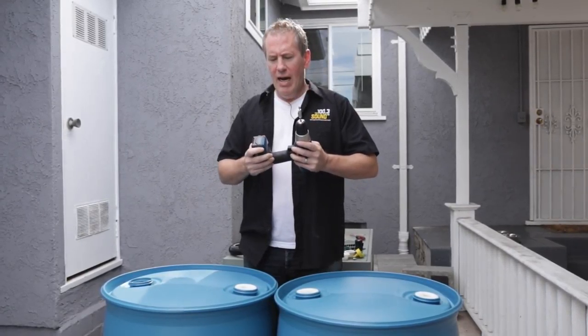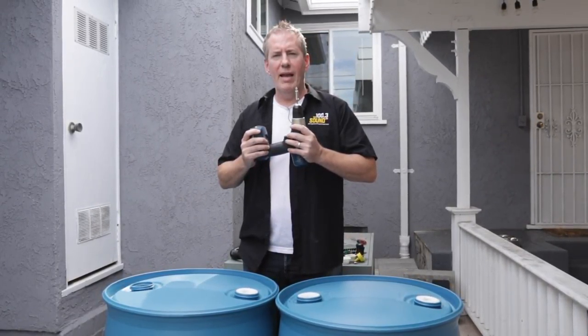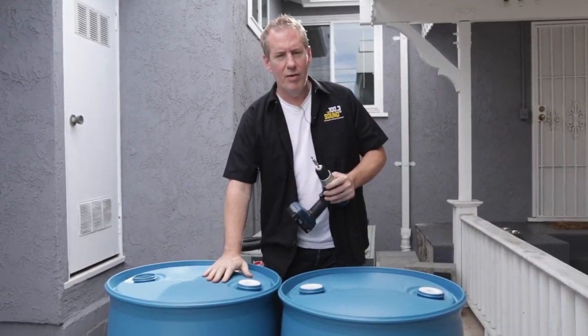Hi, how are you? I'm Andy Chandley. I am a Westworld robot and I am going to show you how to do some rain catchment in your backyard.